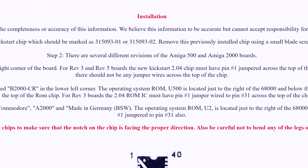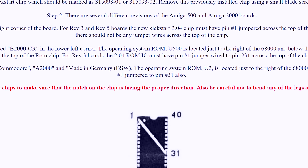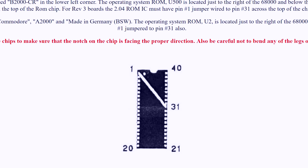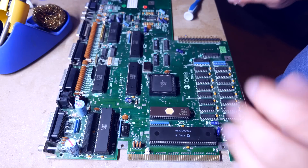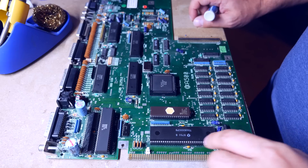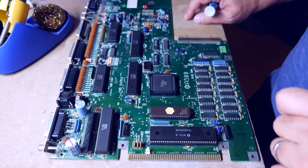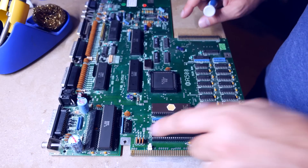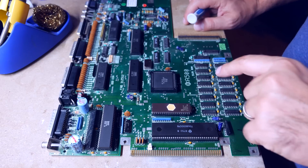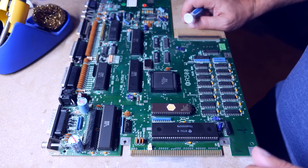Some earlier revisions of the Amiga 500 only supported a 256 kilobyte Kickstart image. I have a revision 5 motherboard, which is one of those revisions, but there is a small modification we can do. We need to bridge a wire from pin 1 on the Kickstart ROM to pin 31. I flip the board over to do the modification on the other side, then lift pin 31 on the chip and bridge the connection from pin 21 to the lifted pin 31.